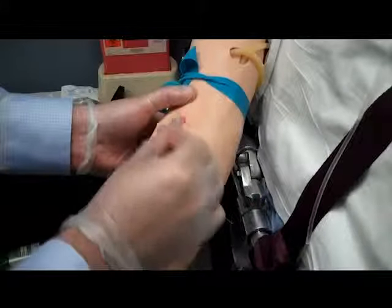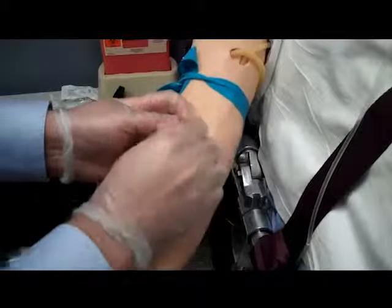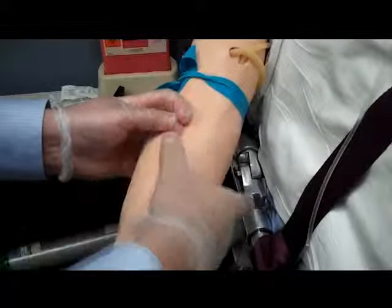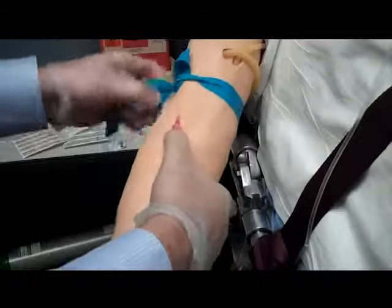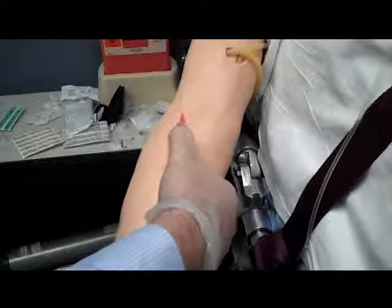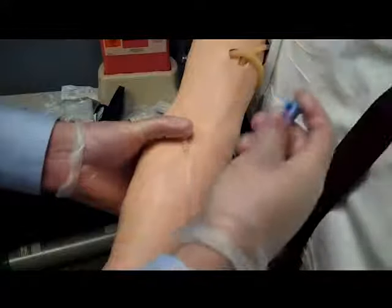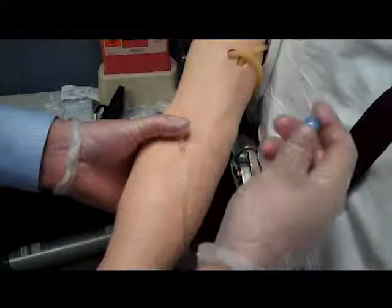Remove the cap from the end of the IV tubing, being sure not to contaminate the end. Attach the end of the tubing to the catheter hub. We can now remove the constricting band. When you have the IV tubing securely attached to the catheter, you can then open the flow valve to allow fluid to run for a few seconds. This ensures you have a patent IV site with no signs of infiltration, inflammation, or occlusion.